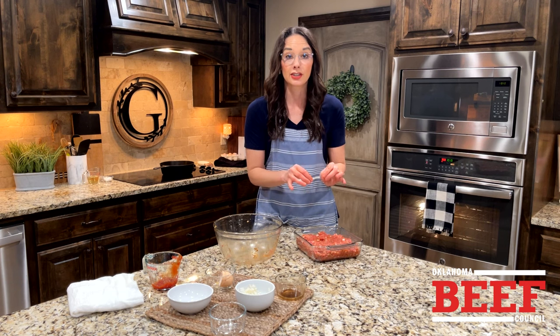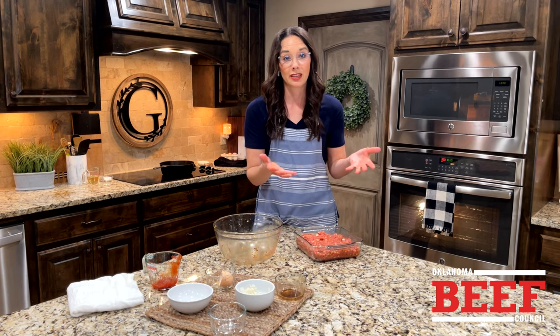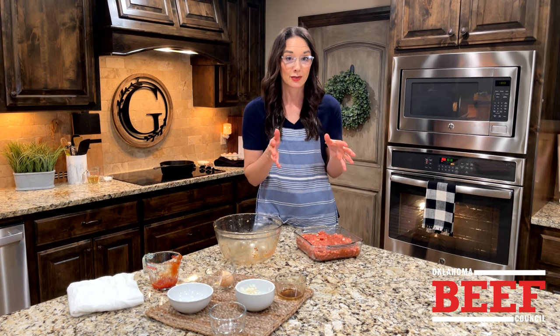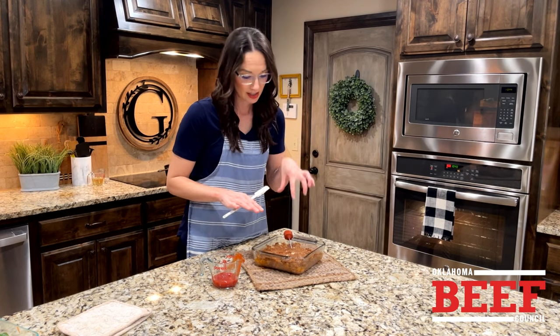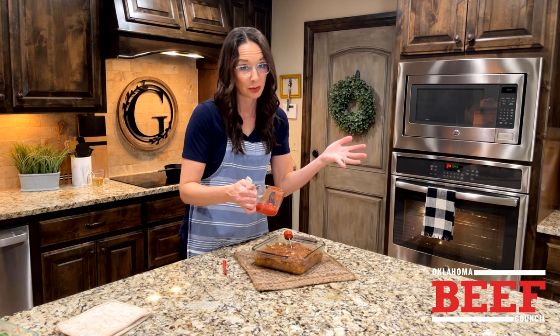Our goal is to reach an internal temperature of 160 degrees Fahrenheit. Then we'll dress it with some ketchup and serve it. After about 30 minutes it's not quite to 160, so we're just going to put on some basic ketchup — doesn't have to be fancy.